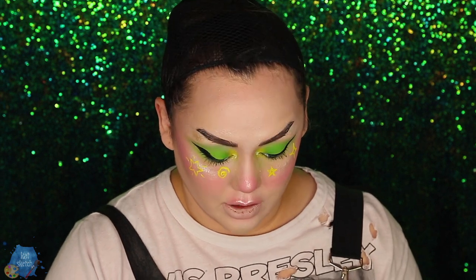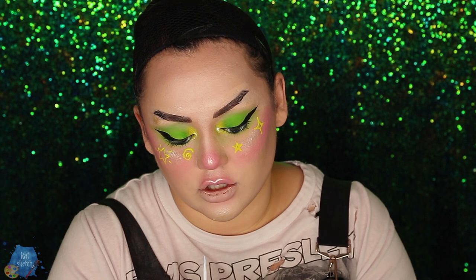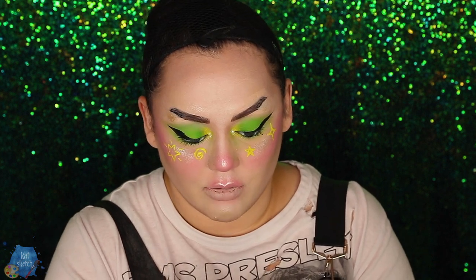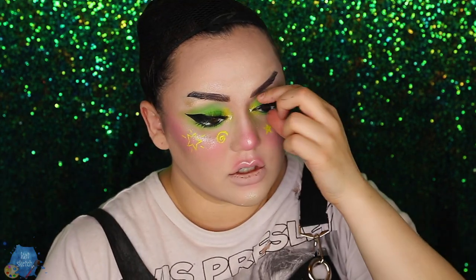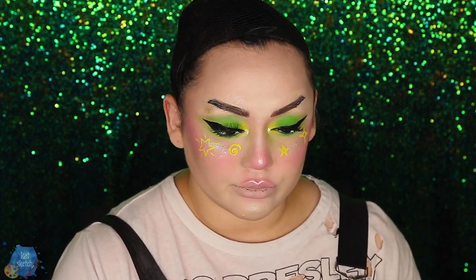I put my eyeliner higher and now I'm going to put on some false eyelashes. I like Violet Voss lashes for these because they're so spiky and thick — they remind me of anime girls. I'm using the style Vampress for this look today. I might even layer on more lashes because with this thick liner, who's gonna know if you have one, three, or twelve lashes on?